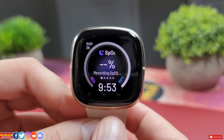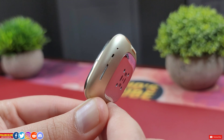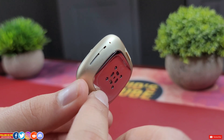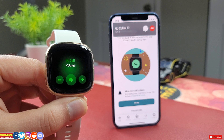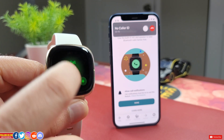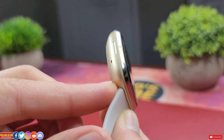You might have noticed that despite both the Fitbit Sense and Versa 3 having a built-in speaker, Google Assistant does not talk back — and that's unfortunate. The built-in speaker is basically useless except for on-wrist calls. You can't use it for sound alerts, notifications, alarms, music playback, or any of that. I really hope Fitbit adds more functionality to this built-in speaker.